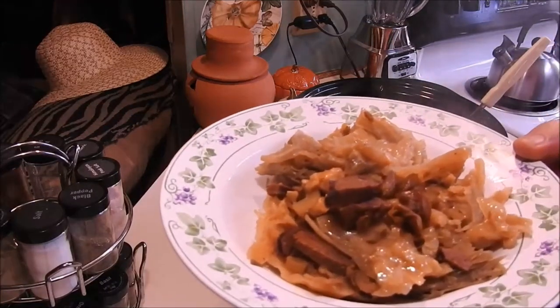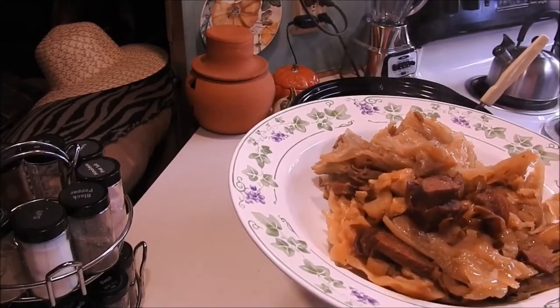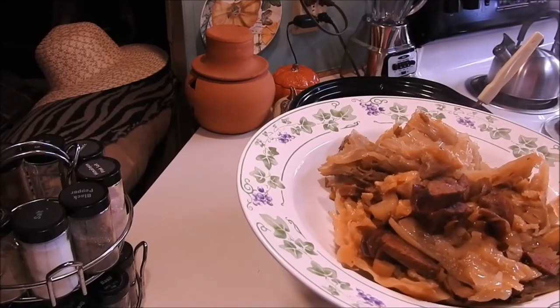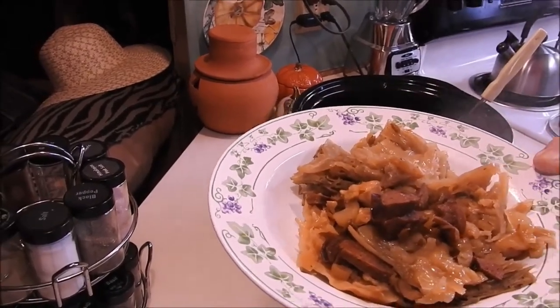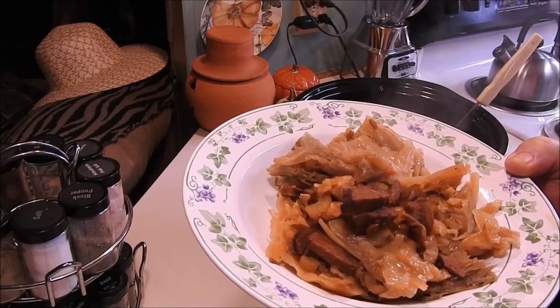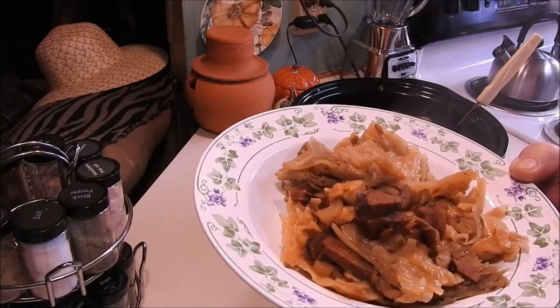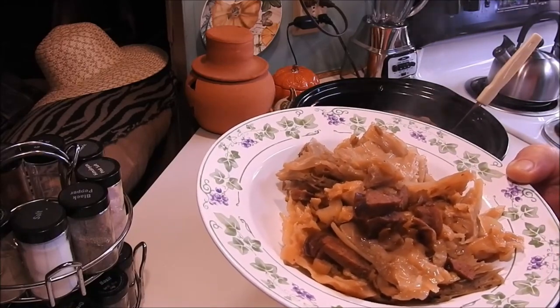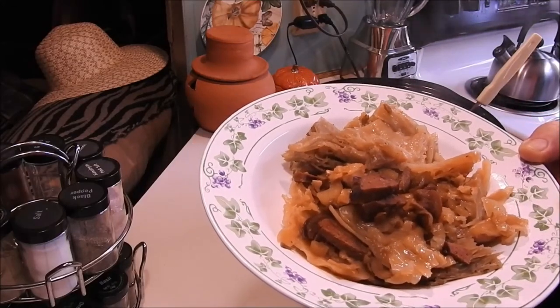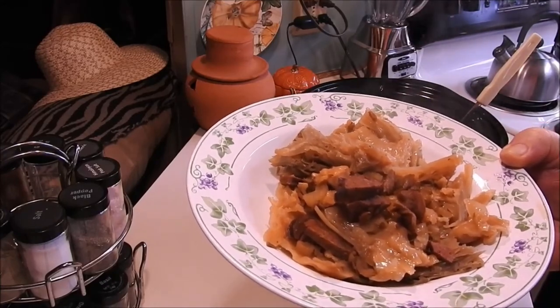And there it is — cabbage head soup! Sausage, carrots, celery — hollowed out head of cabbage, put everything in the middle of it, slide it down in your slow cooker and cook it slowly overnight. It's amazing. The whole cabbage tastes like kielbasa sausage; all of that flavor went into the cabbage. I hope you guys give it a try — you can dress this up however you want. Thank you for watching!